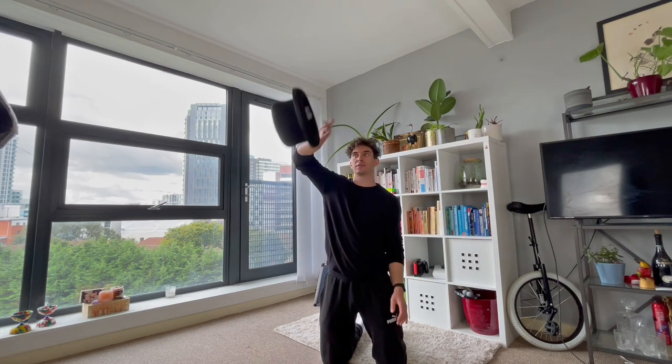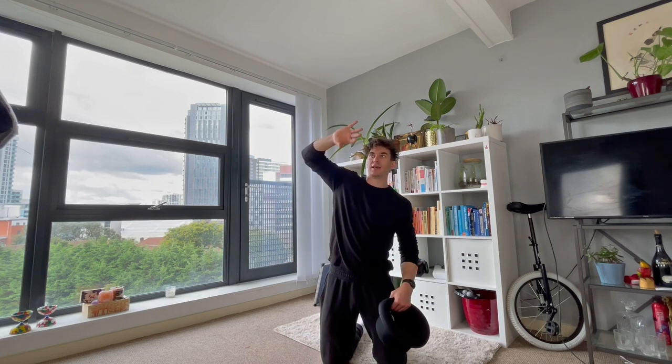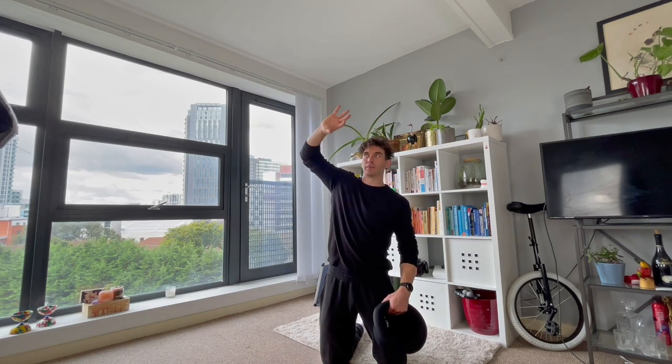You should really get comfortable just with one hat doing this throw. Don't underestimate just standing in front of the TV doing this throw over and over again — it really will pay off in the end. You will have to get used to it because it can feel quite awkward at the beginning going like this and trying to catch sort of backwards.